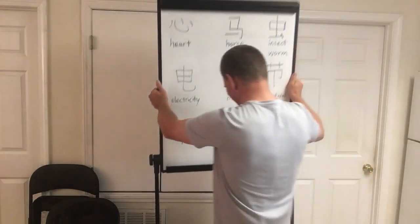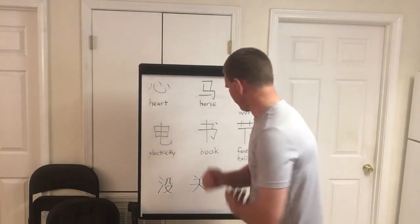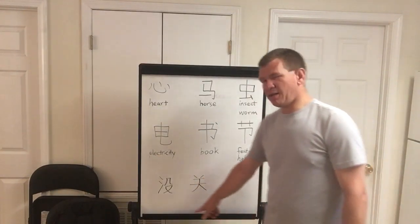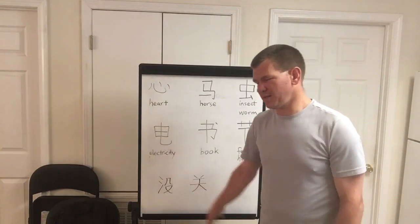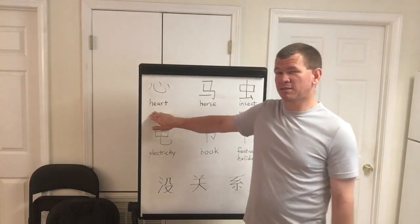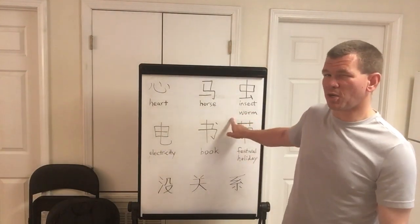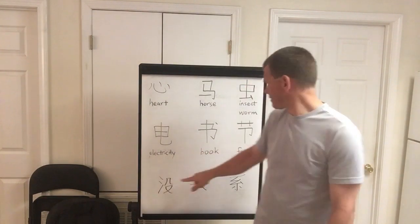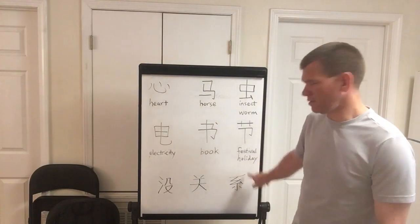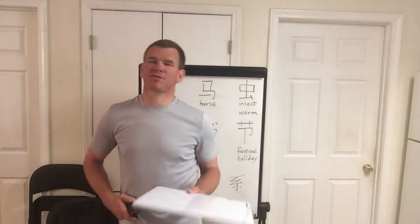Okay, here we go. We have six characters and the phrase of the video — it's a complete thought. We have: heart, horse, insect or worm, electricity, book, and holiday or festival. Let's go into the stroke order.